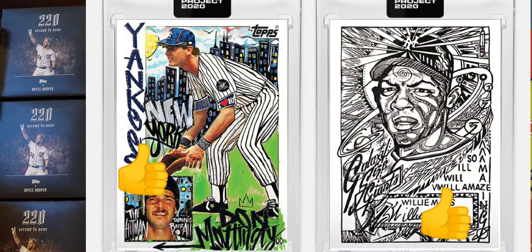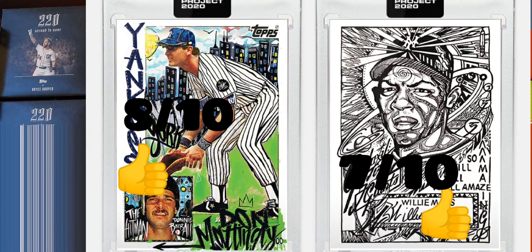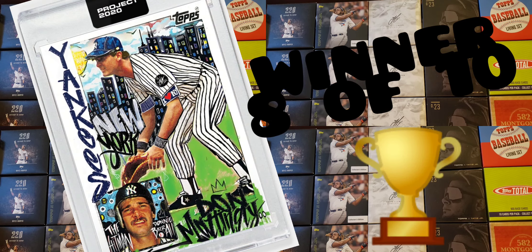I'm facing the cards off against each other, and the winner of this round is Donnie Baseball. Donnie Baseball gets the W for me on this one. I will be buying both cards though — both cards get a thumbs up. On a scale of 1 to 10, I'd rate the Mattingly an 8 and the Mays a 7. It's a close race — both cards are nice and both will be added to my collection.